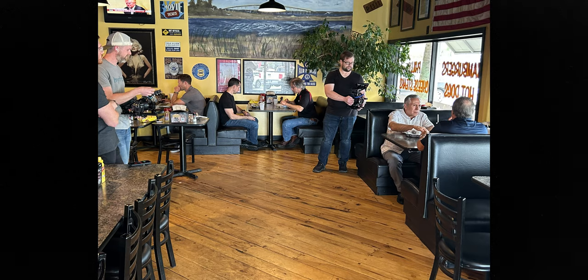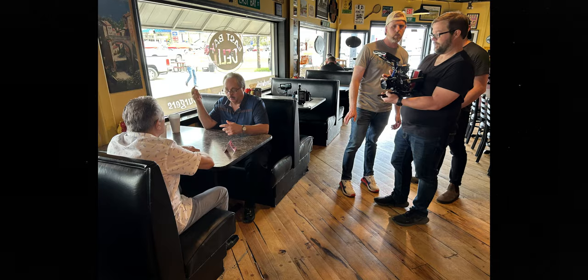Welcome back everybody. Today we're talking about how I filmed a scene from my recent doc in an active deli at lunchtime, and we ended up with clean audio and we didn't use lights. How did I do it? Let's talk about it.